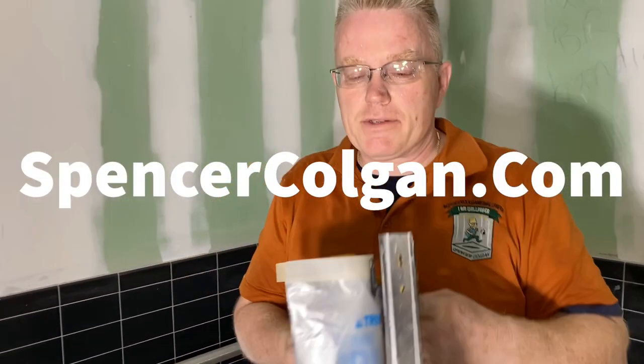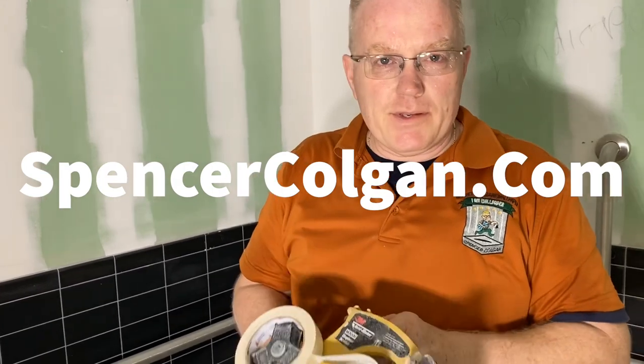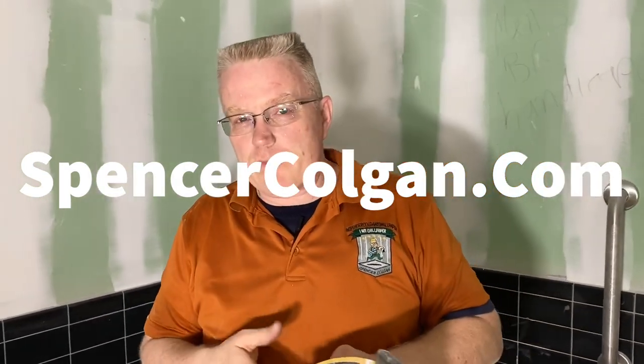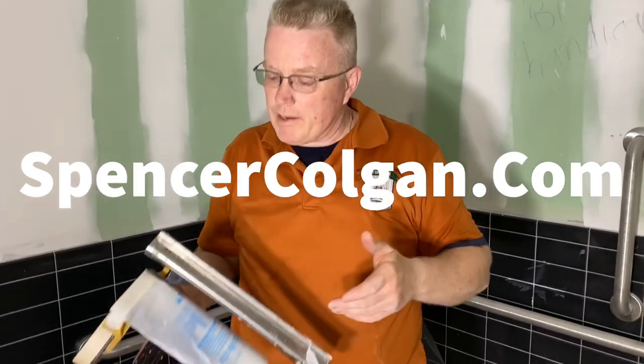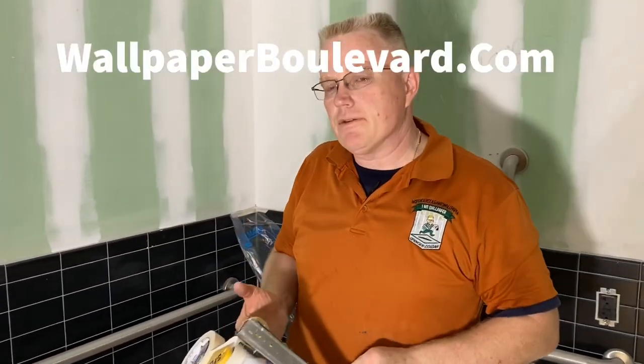Do you own a 3M hand masker? If you do, if you use it for the brown paper, it gives you no trouble. It's actually a good, quick, and easy tool to use.